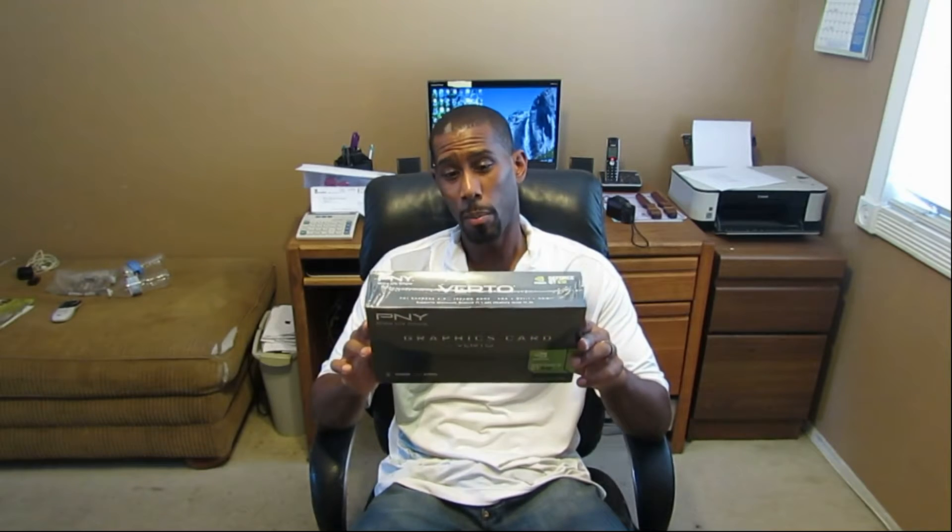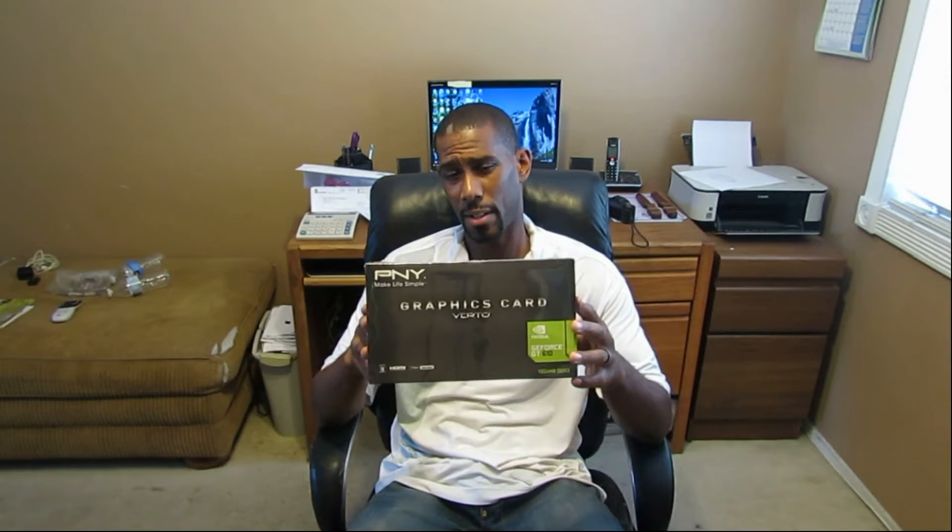Before I do that, I'm going to open this up and show you what it looks like inside, then turn the computer off, go ahead and install this, show you how you do that too, and then we'll get to the reason why I bought it.